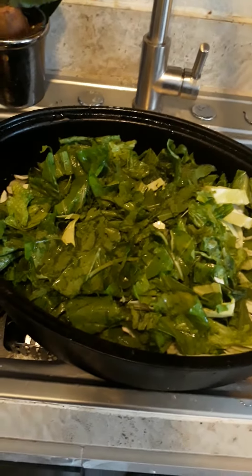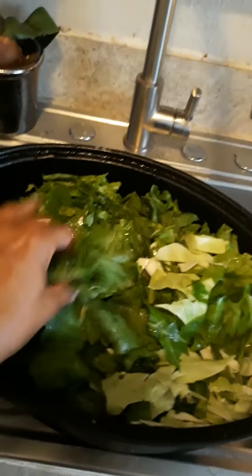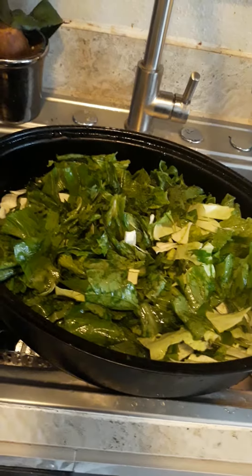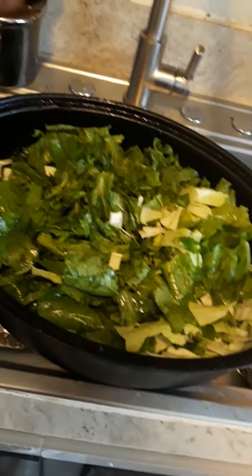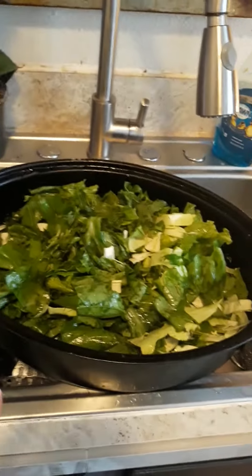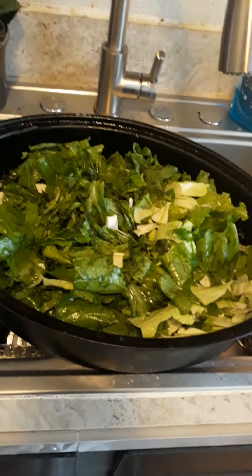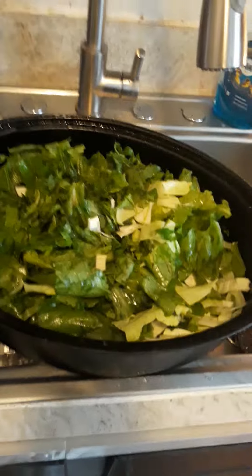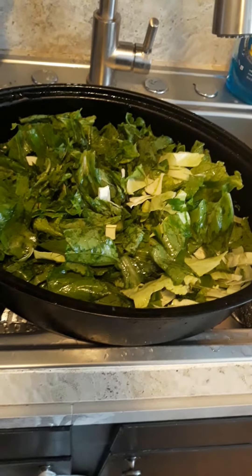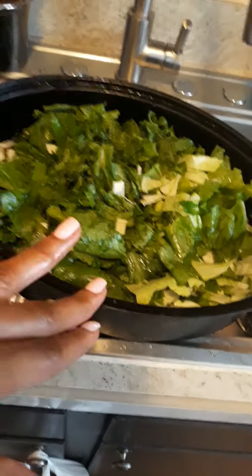I have already cleaned and washed my greens. I got this recipe from Miss May May's Table over on YouTube, so go over and follow her channel — she has some incredible recipes that remind me of how my grandmother used to cook back in the day.